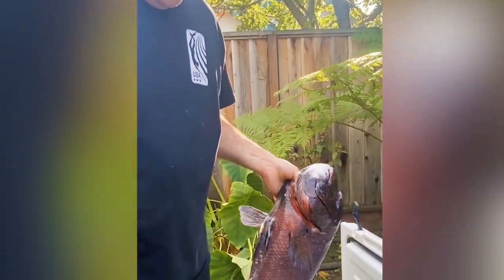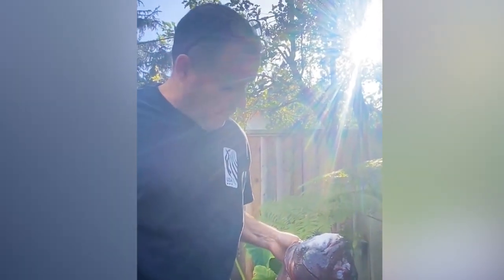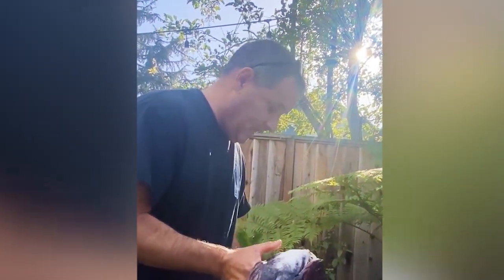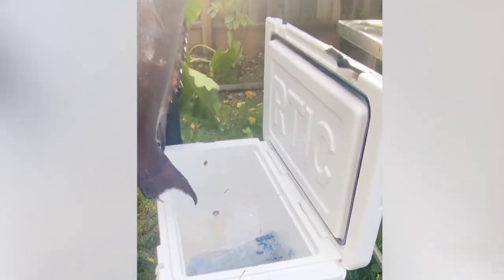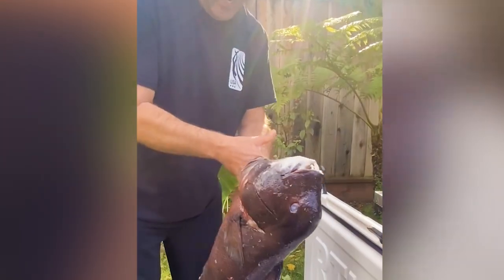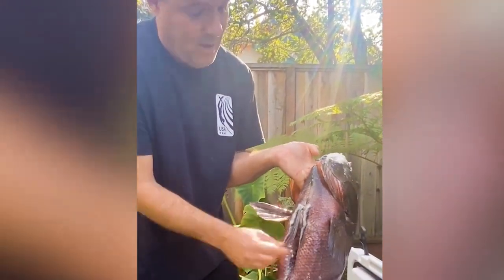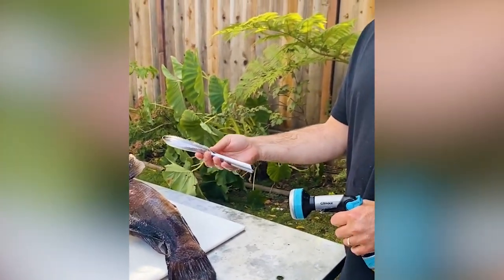Once it's bled and gutted, ice it immediately. For a big fish like this — especially if I'm gonna sashimi it — I need to let it rest in ice for a couple of days. I don't want it soaking in fresh water, so I let the water drain out by opening a valve on the bottom of the cooler. I've had this on ice for several days. On bigger fish, I try to leave the collar intact — cut the guts from there, remove the guts, cut the gills out — so the meat has better integrity.